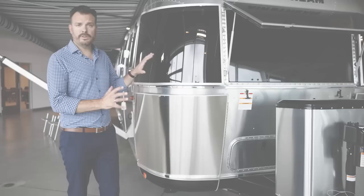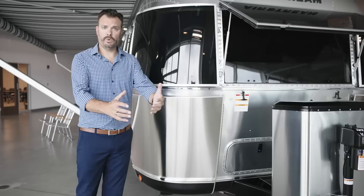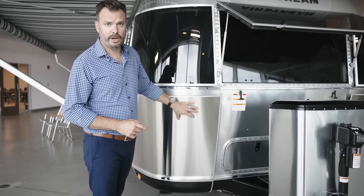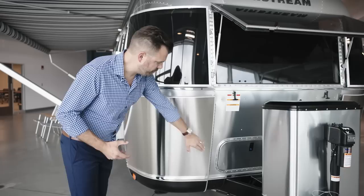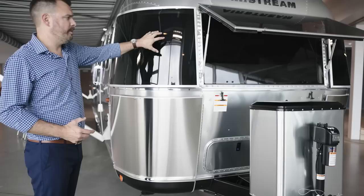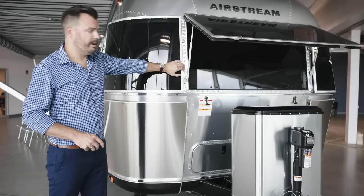Here in the front of the Airstream, we have a couple of different items protecting it from the tow vehicle while in transit. If your tow vehicle has aggressive tires, or if you tend to do some off-road or gravel road drives, these unique pieces up front will help protect the aluminum shell. You have a stainless steel rock guard — a couple of screws come off and the whole item hinges so you can clean it very easily — as well as solar guards.